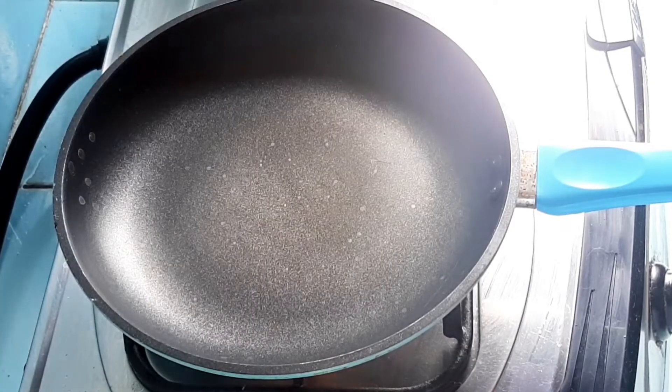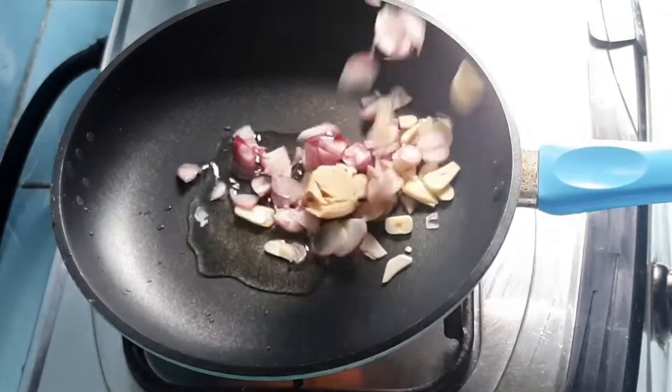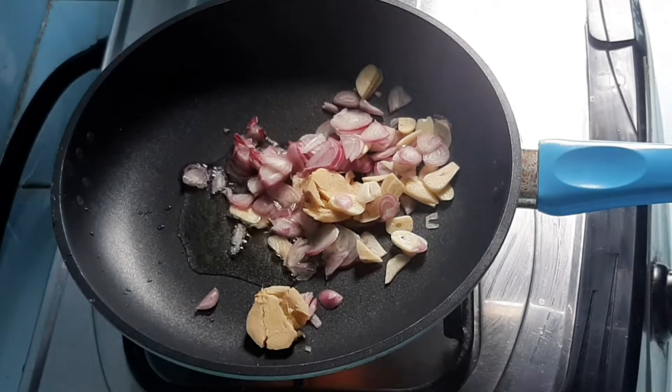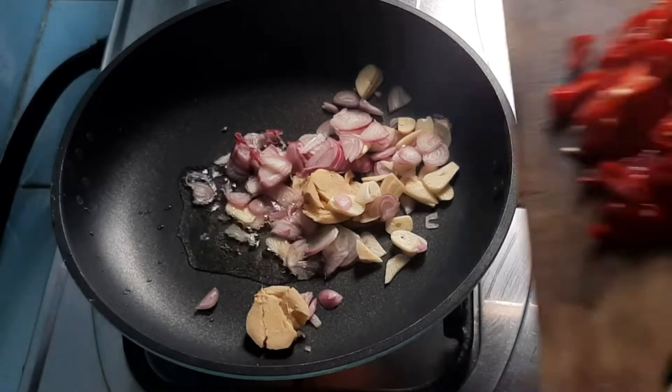Hello guys, balik lagi di YouTube, aku Sarah Fayuni. Kali ini aku mau buat sarden atau ikan kaleng yang bikinnya gampang banget, praktis dan simple. Kali ini aku mau bikin olahan sarden atau menu ikan kaleng ini dengan bumbu yang simple tapi tetap bikin nikmat.